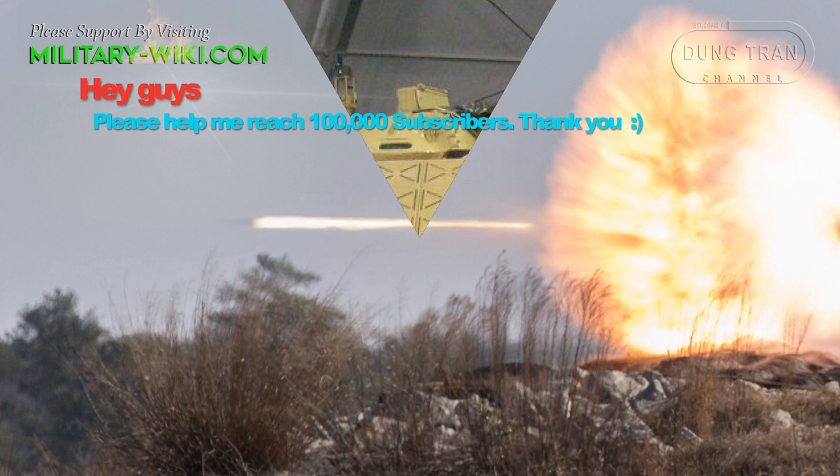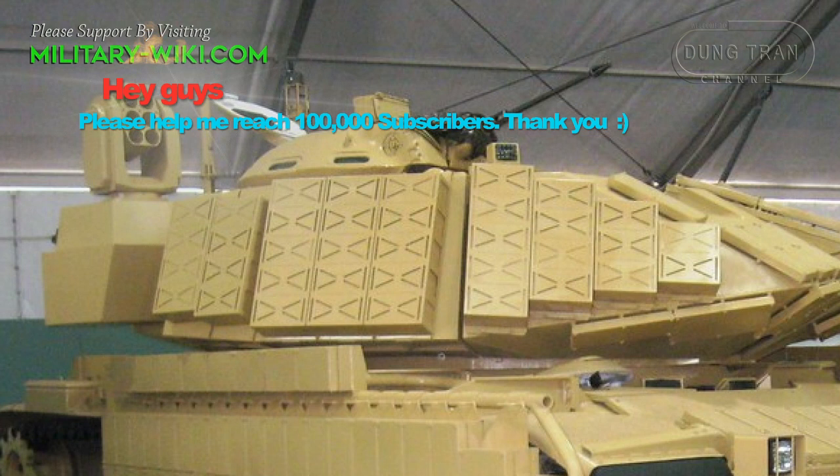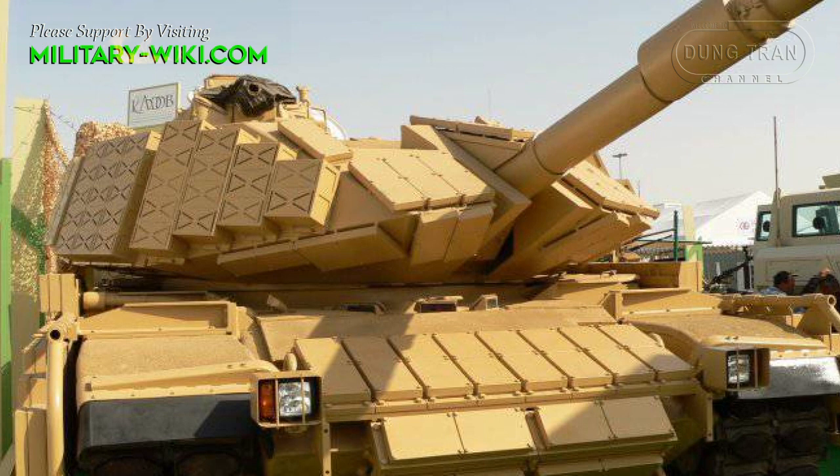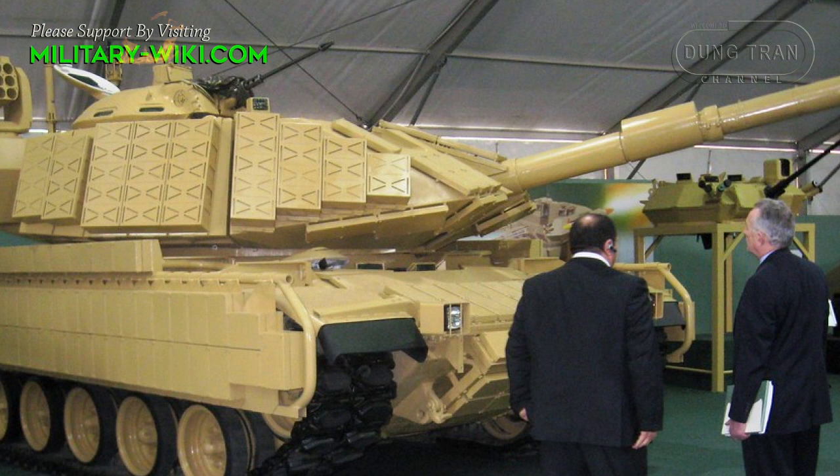For defense against infantry and air threats, the M60 Phoenix is equipped with a coaxial 7.62mm machine gun and a 12.7mm heavy machine gun mounted on the commander's cupola. The M60 Phoenix is fitted with Raytheon's integrated digital fire control system, which has improved first round hit probability compared with its predecessor.